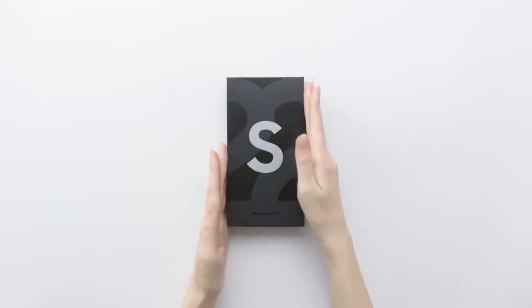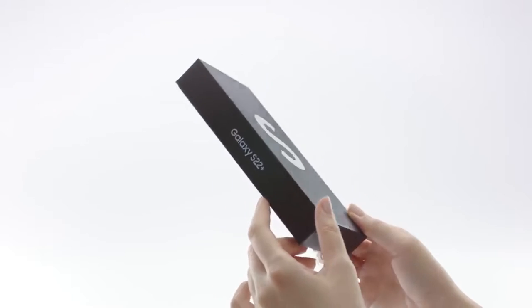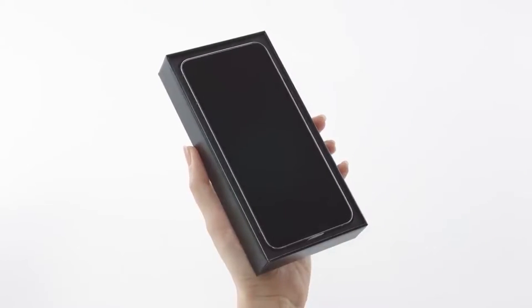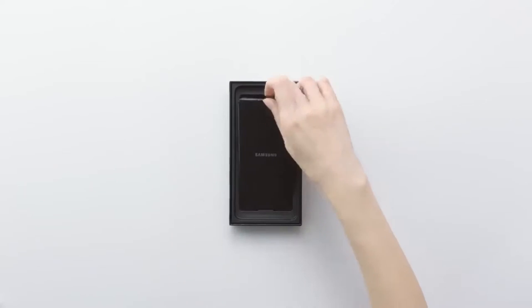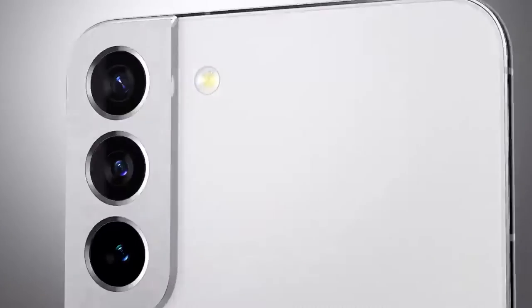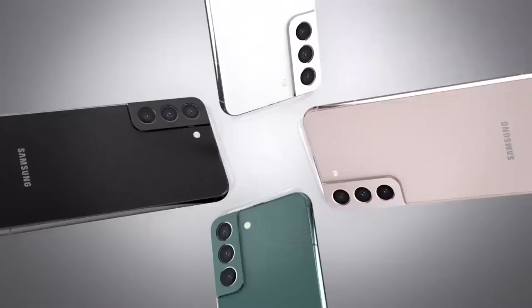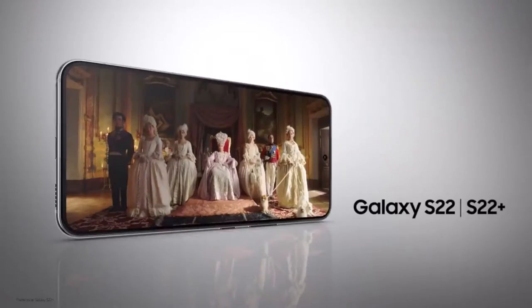The Samsung Galaxy S22 is a series of Android-based smartphones designed, developed, manufactured, and marketed by Samsung Electronics as part of its Galaxy S series. Unveiled at Samsung's Galaxy Unpacked event on February 9, 2022, the series serves as the successor to the Galaxy S21 series and Galaxy Note 20 series.